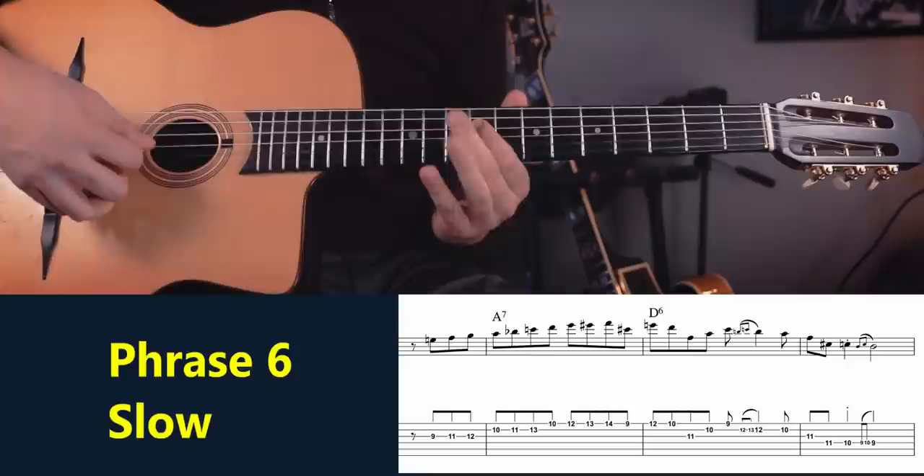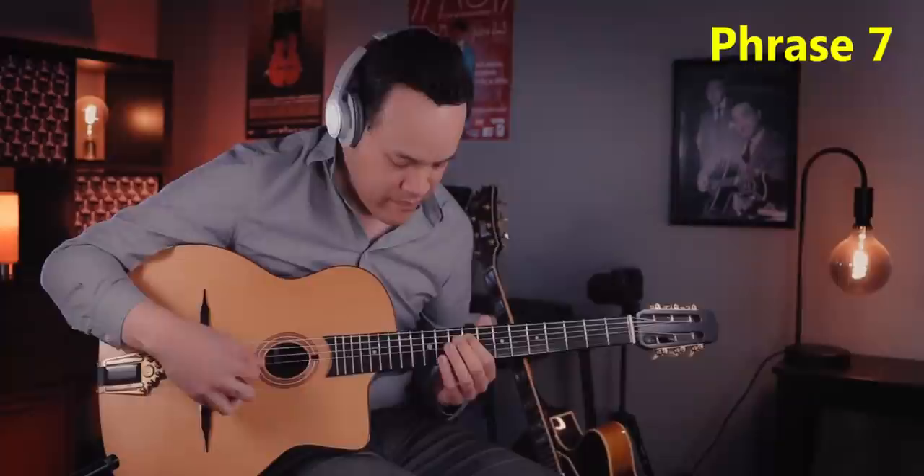Yet again, we have an example of just playing G minor — this time it's a scale. You could say it's a G minor melodic scale with a major 7, and here again there is a chromatic passing note. Now we have the same major 7 lick as we had earlier, but this time without triplets. And then we arrive at the next phrase.